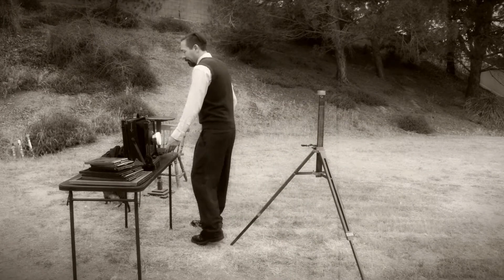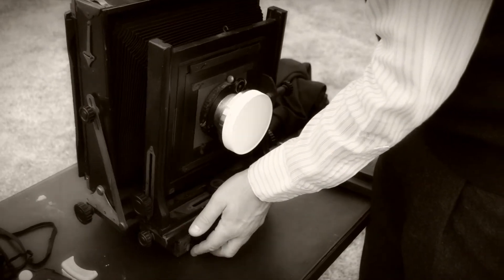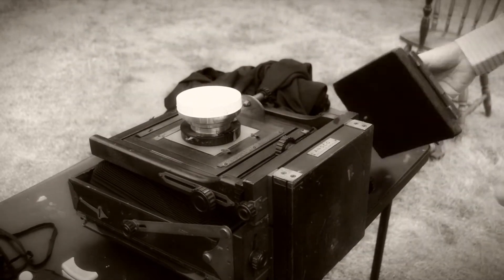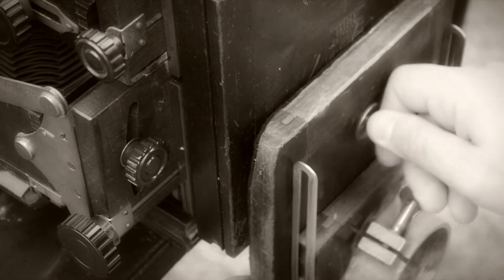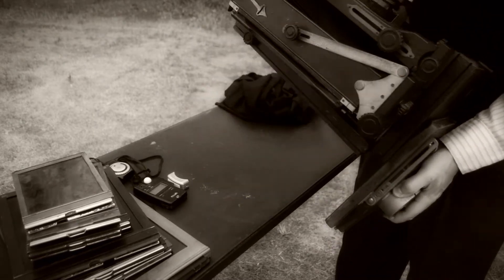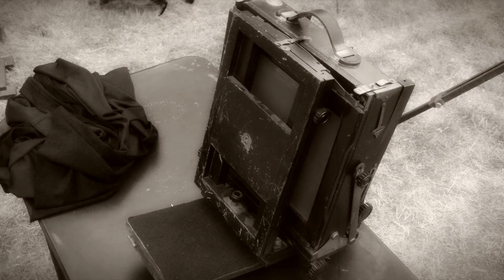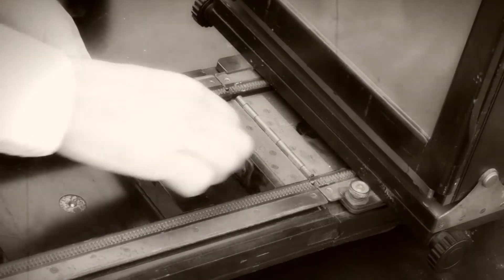Now let's take a look at that mounting plate. The camera mount nut should look like this. Lay the camera on the side and attach the mounting plate to the camera. Extend the folding base. Fasten the folding base extension lock.